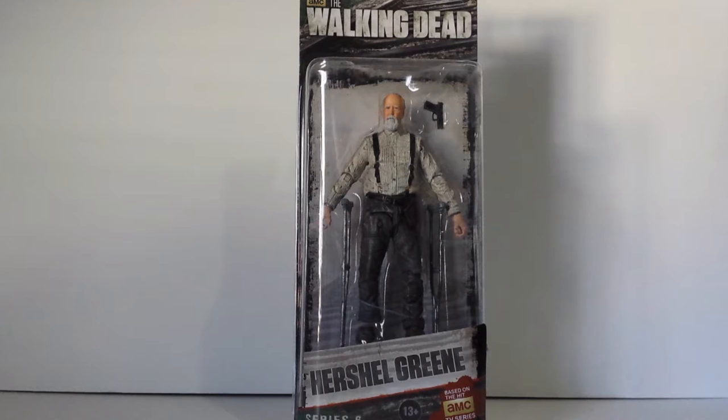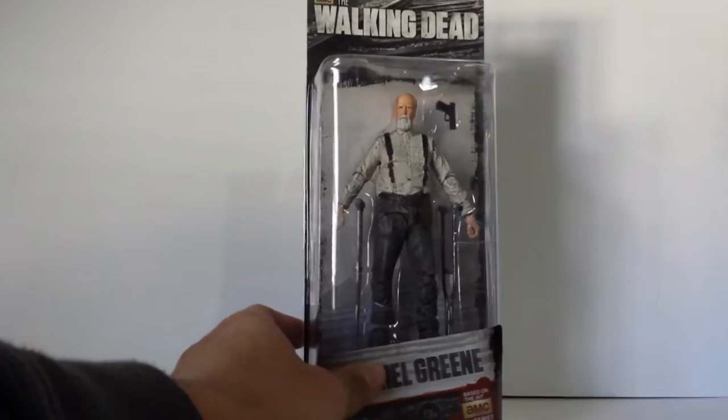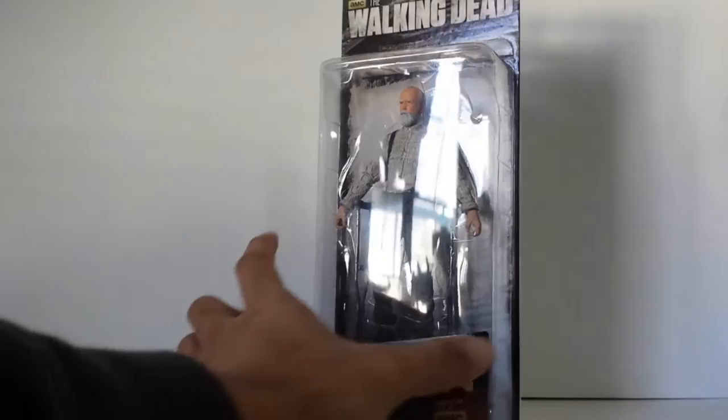Finally we get a Herschel figure made. I'm liking that they did this. I wish they came with an alternate head without the beard, so we can have a Season 2 Herschel. They could have done that — they probably didn't really think about it. But we do have an alternate leg. So this is pretty much the Season 3 Herschel Green.